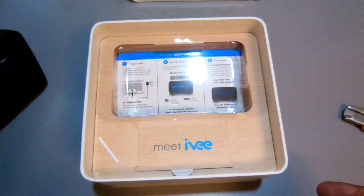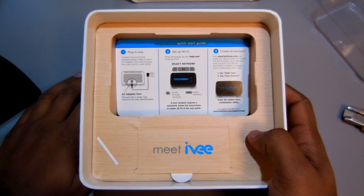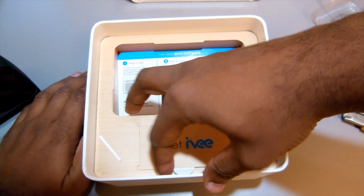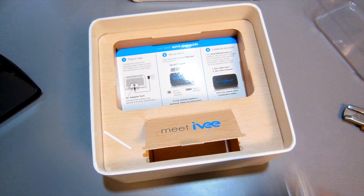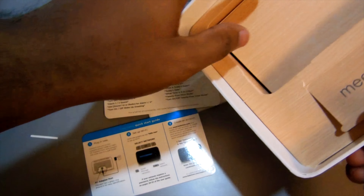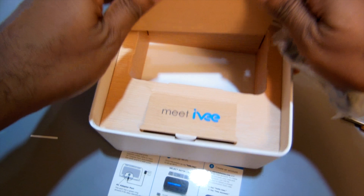All right, let's get more into this. Plug in Ivy, connect one end — blah blah blah, simple stuff. Say hello Ivy to set up network, select network, create account. All right, let's pull up the tab. What's in the tab? Open up the tab — what do we got? It's a nice box presentation. There's a little thing right here — that's the power adapter. So that was underneath here. You got more instructions, user guide. Pretty pleasant overall.